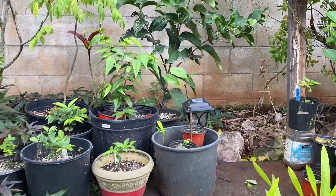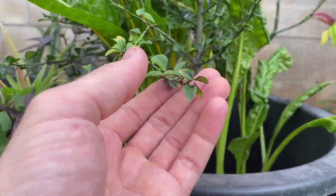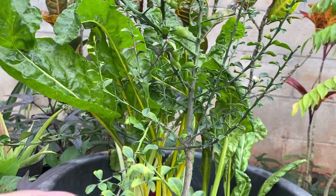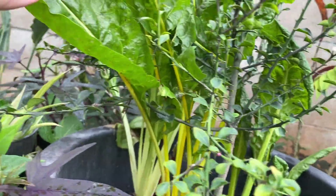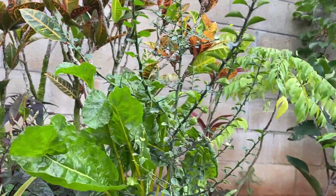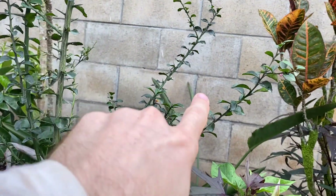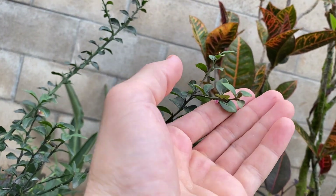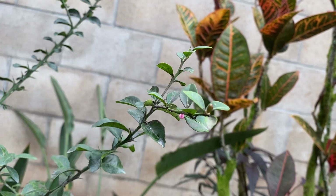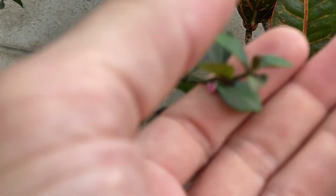Here's my caviar lime or Australian finger lime bush — I got a couple of them and it's flowered pretty well so far. If I move this you can see all these little flowers, so I'm pretty excited for this one. Same with this one here — there are some baby limes on there too. It'll probably be a little while before they're ready.